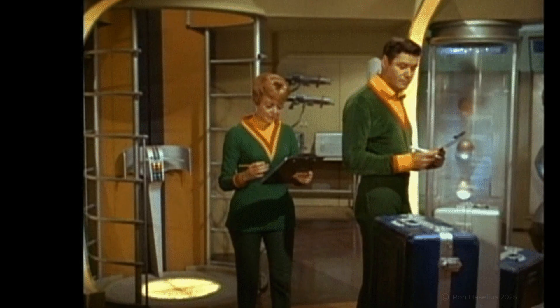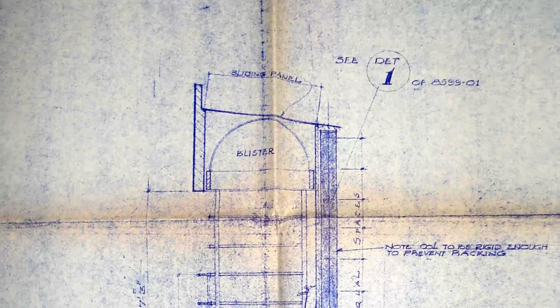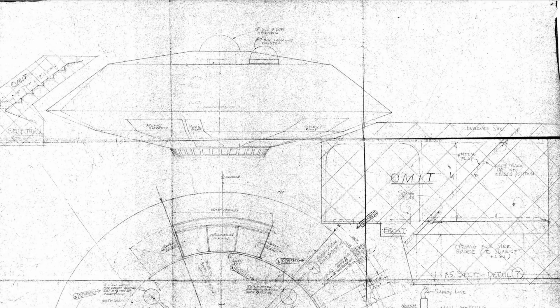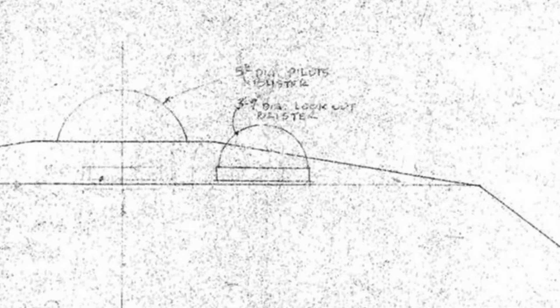The elevator that connects the upper and lower decks is a familiar sight to fans of the show, but there are a lot of controls for a simple elevator. The original blueprints show that the elevator can rise into a glass dome, called a blister, just under the hull's outer skin. This blister can then rise above the Jupiter's hull, exposing itself to interstellar space.